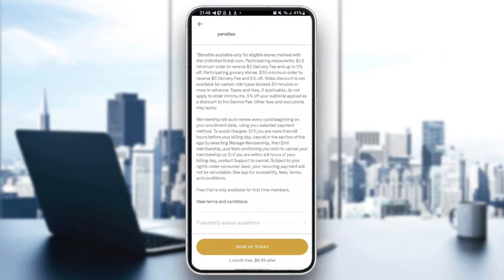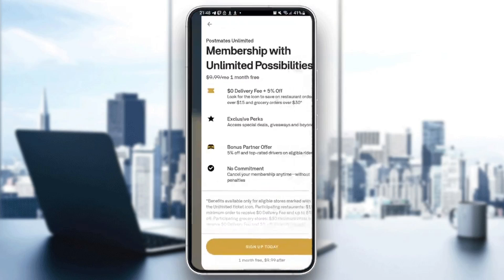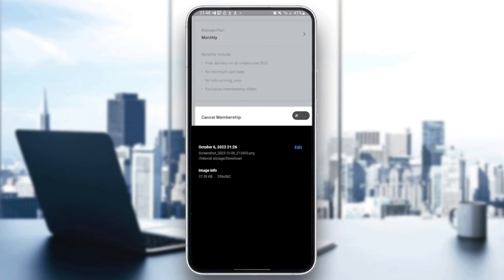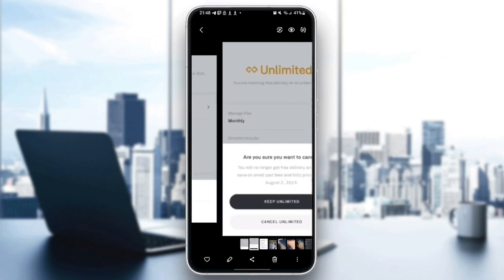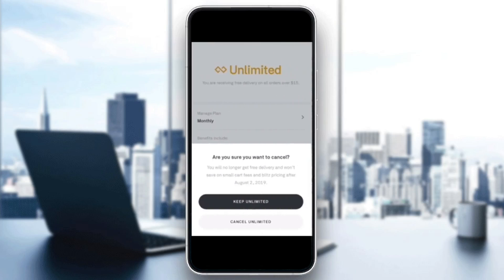If you are already subscribed, this is how the page will look. You just click on Cancel Membership, and then you'll be prompted with: 'Are you sure you want to cancel? You will no longer get free delivery and won't save on small cart fees and Blitz pricing after August 2, 2019.'